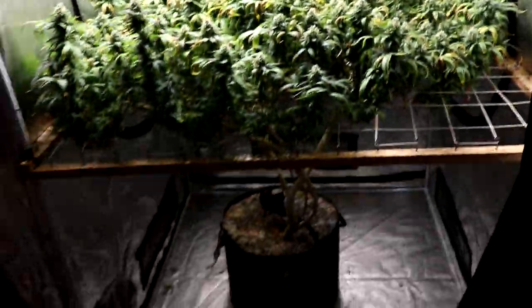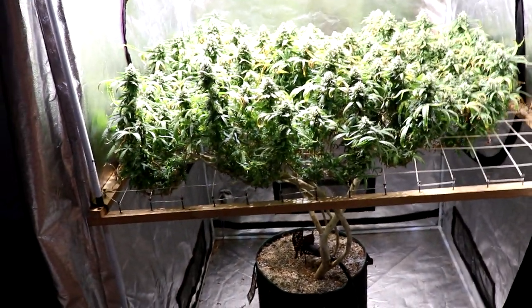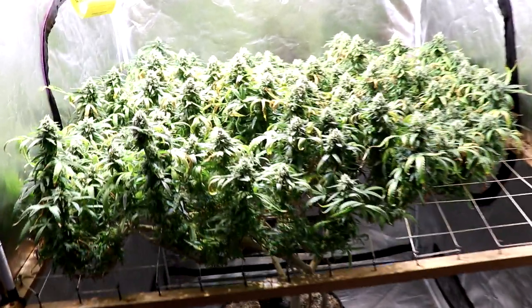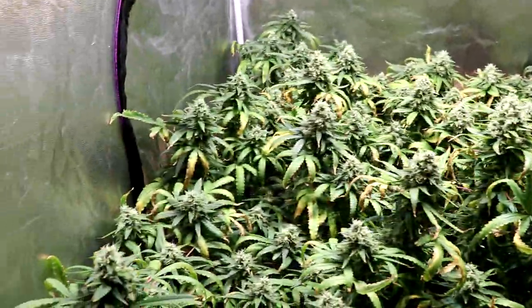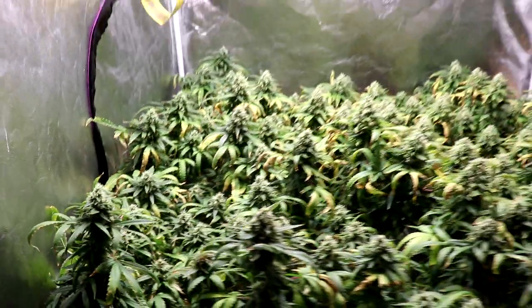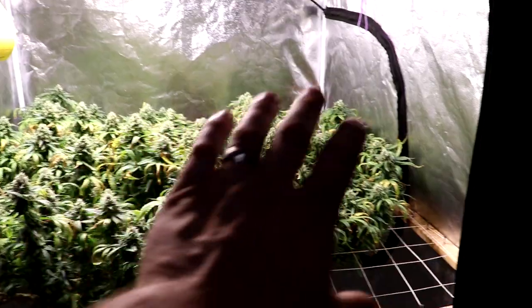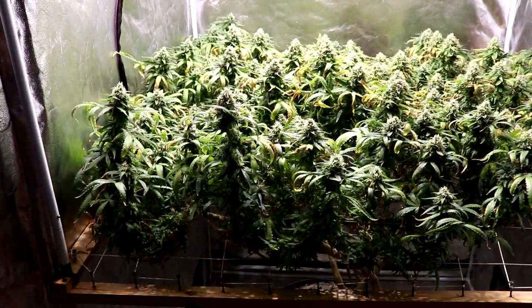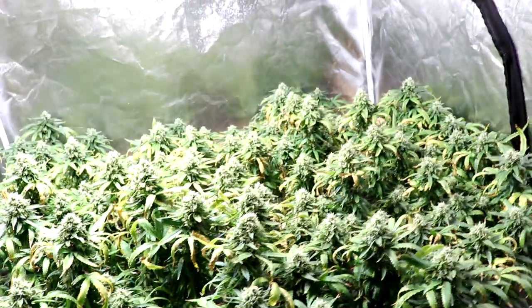Two minutes when the lights first turn on, and then one minute about an hour or two before the lights turn off, just to make sure it stays fed. Overall it's working though. It's obviously not a great grow by any means, but I bet I still get a half pound of harvestable flower out the top. I'll get a lot of fluff from the little stuff that I'll be able to extract.